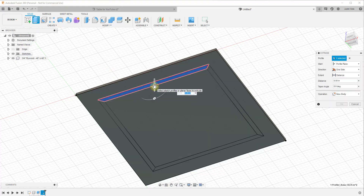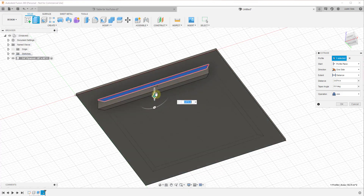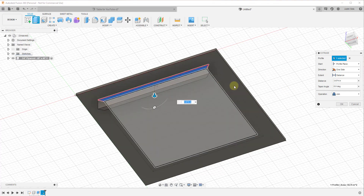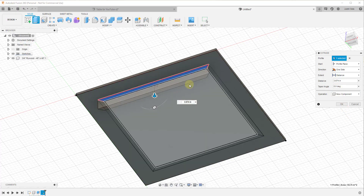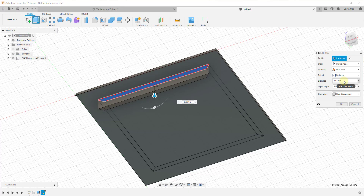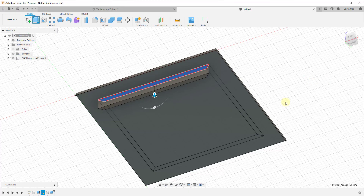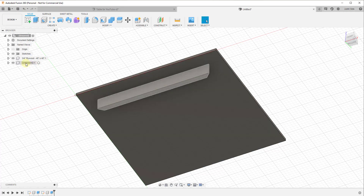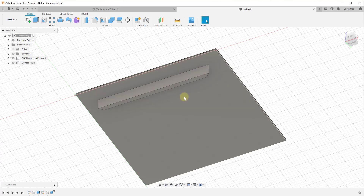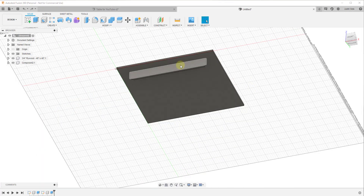Select a face and use the Extrude tool. When you extrude this down, make sure you use the New Component operation rather than the Join operation. We can type in a value of 3.5 and hit Enter. Notice that this gets created as a component, and now we have one copy of our component making up one of our base apron pieces.